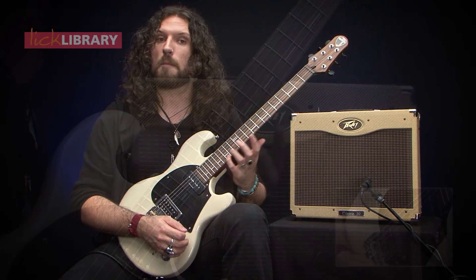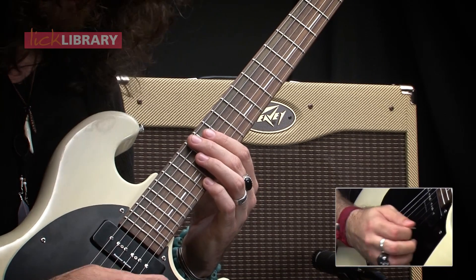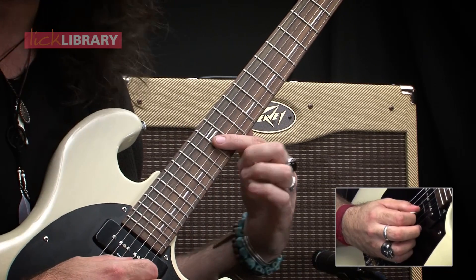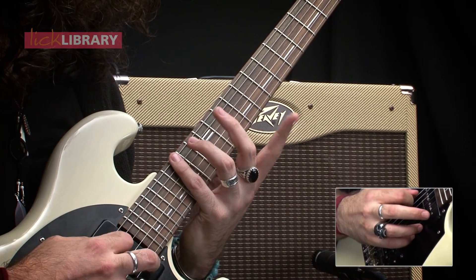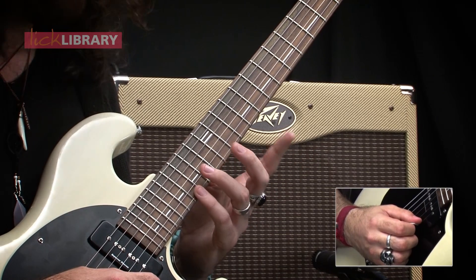So the thirds in our minor pentatonic are going to be here, which is the highest note on the E string, mirrored on the low E string — again the highest note — and we also find one here, which is finger one, the lowest note on our G string. So to recap, we're going to take all of those notes and shift them up by one fret, which gives us this.